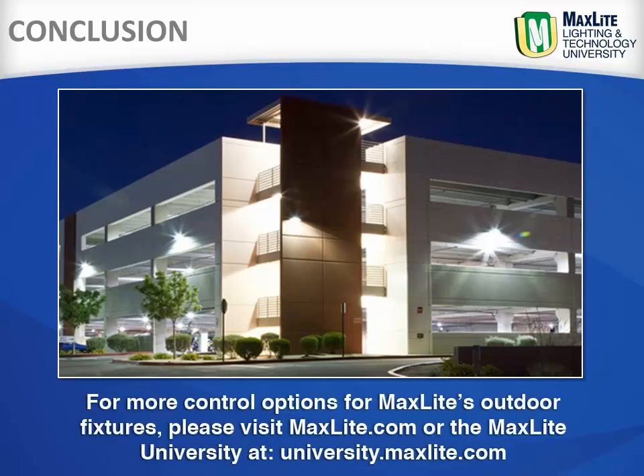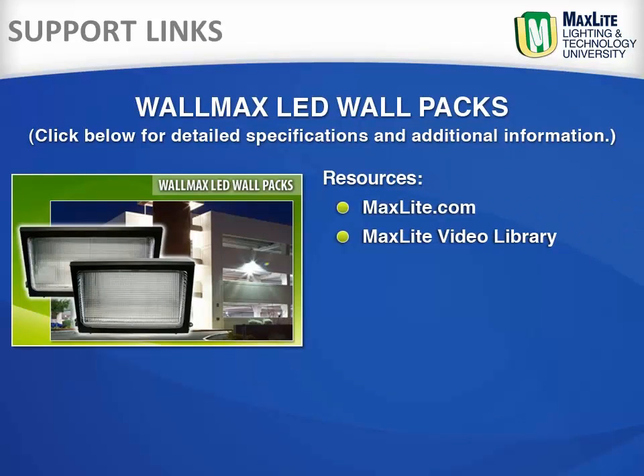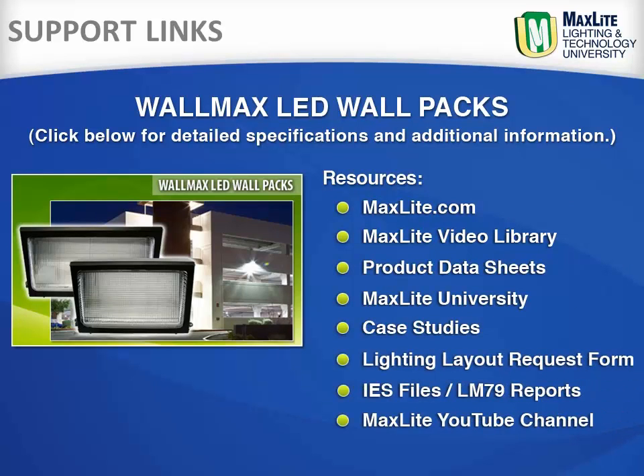For more control options for MaxLite outdoor fixtures, please visit maxlite.com or university.maxlite.com. These links provide access to the MaxLite video library, including product information and installation videos, the MaxLite University, and case studies for LED wall packs and more.